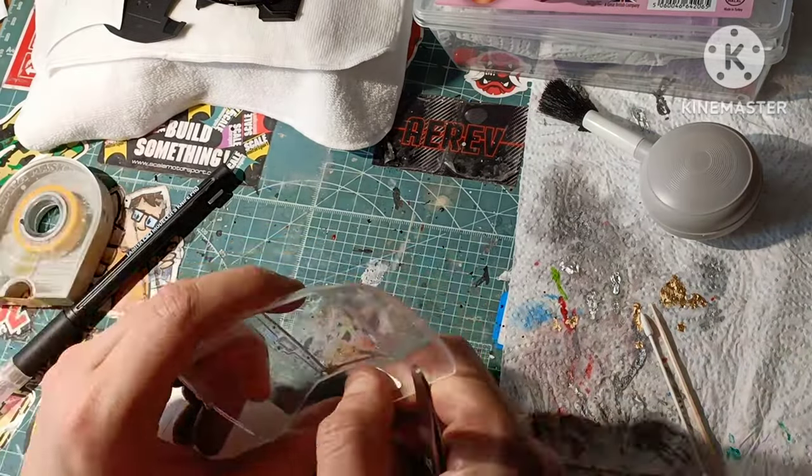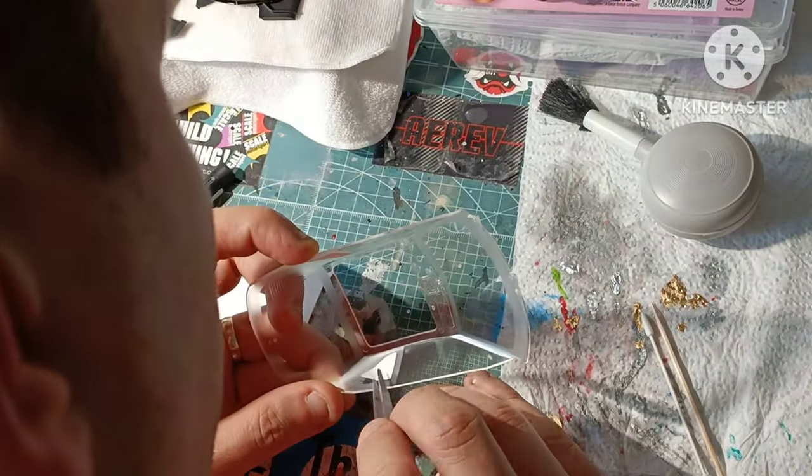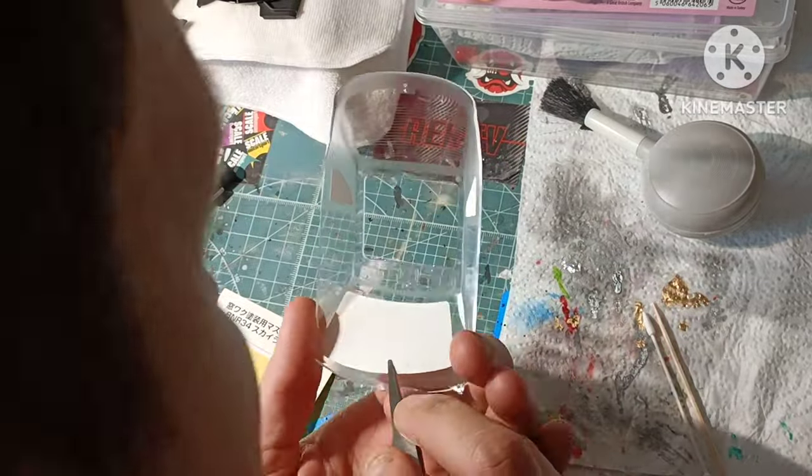Hey, I'm Chris and thanks for joining me on this next video where I get the trims painted on the body and the inside of the windows all painted up.